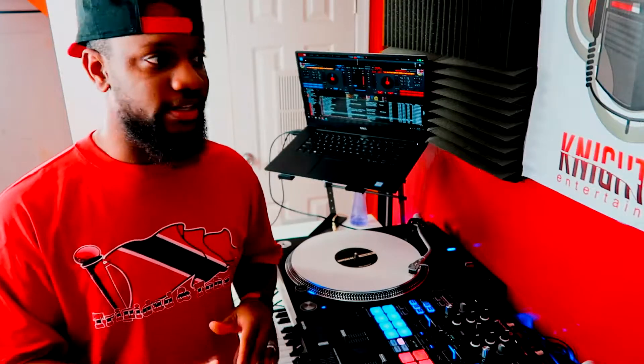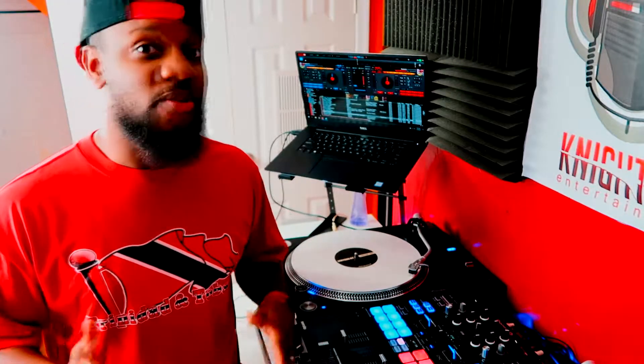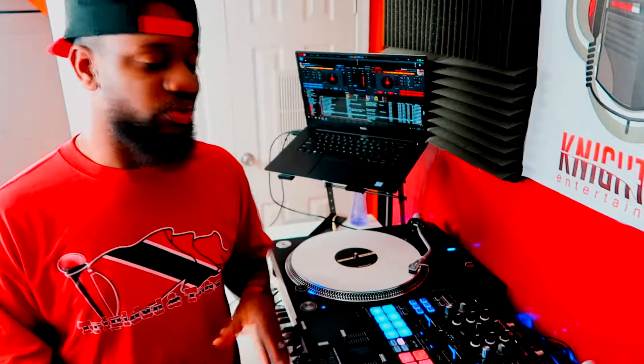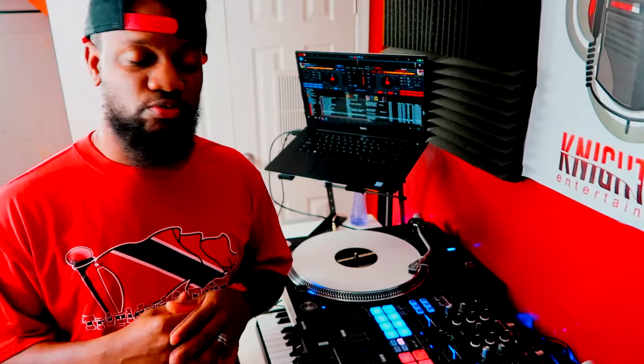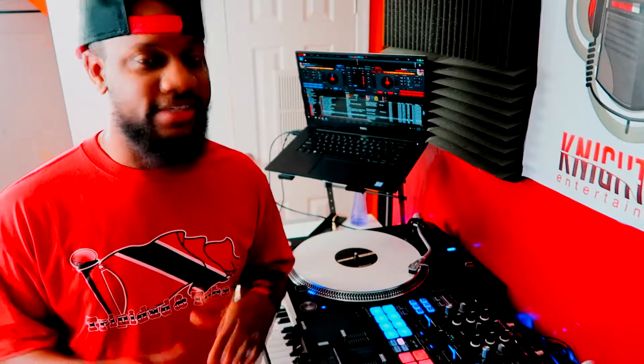Also, if you have a turntable and one side is kind of dirty, the ability to switch over to the other side very quickly is a really handy tool to know. Also, another reason is that you may be stronger scratching on one hand than the other. Now it's good to learn how to scratch on both, but there's always going to be one hand stronger than the other, and the ability to scratch on one side is really good. So knowing how to switch over and just use that one deck is very good.